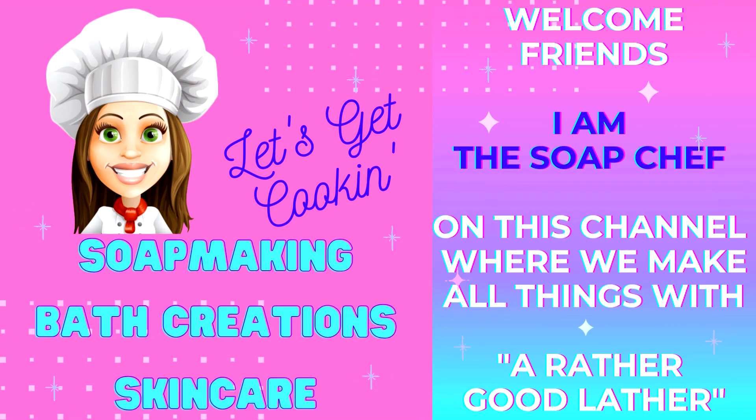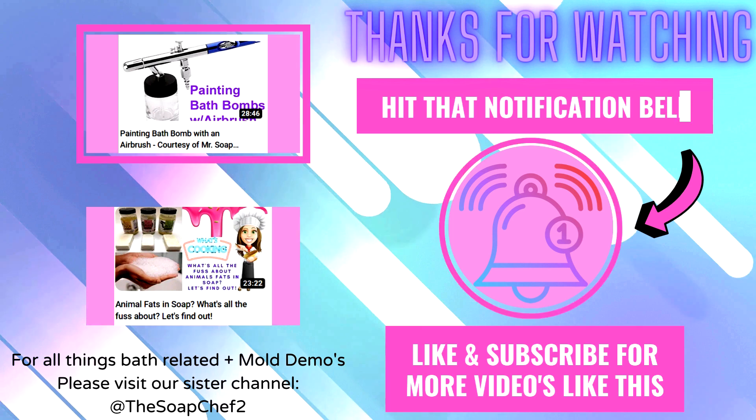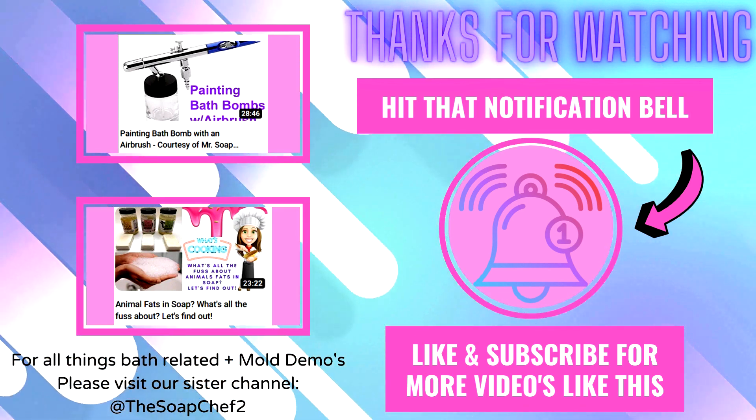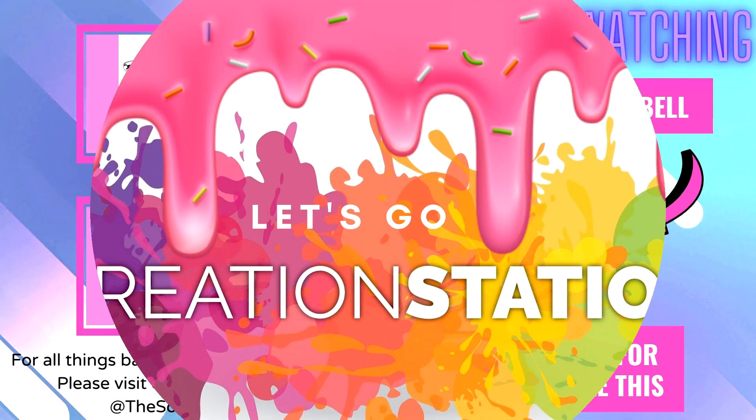Hello my soapy friends and welcome back to my channel. For those of you that are new here, my name is Lissa, also known as the Soap Chef, where we make all things with a rather good lather. I'm a professional soap maker, aromatherapist, and bath bomb expert for over two decades. Without further ado, let's get right into the video.